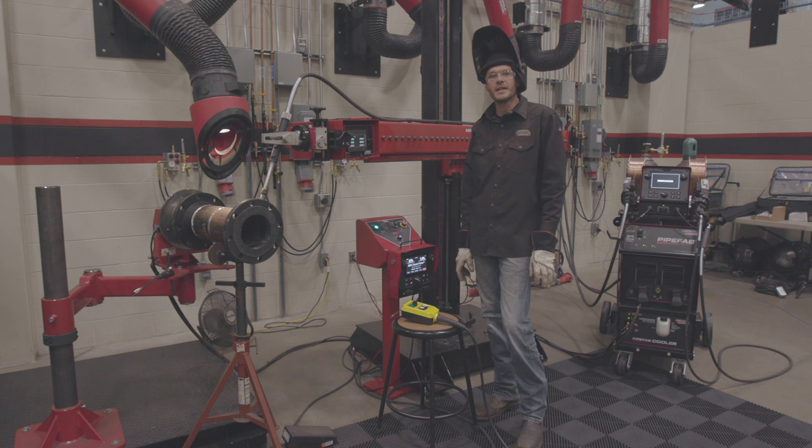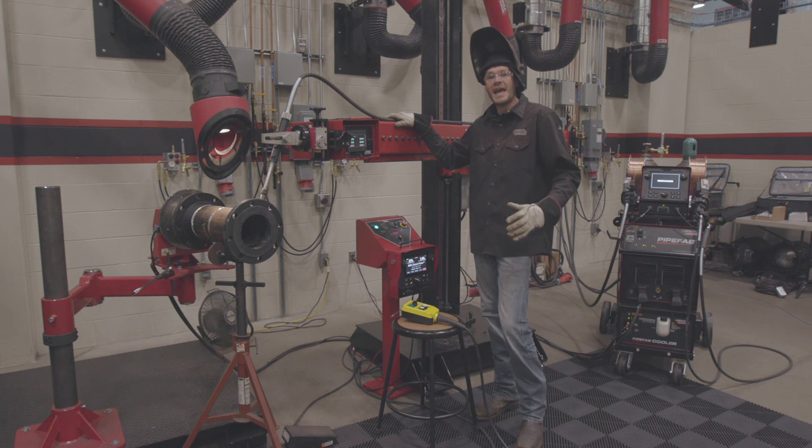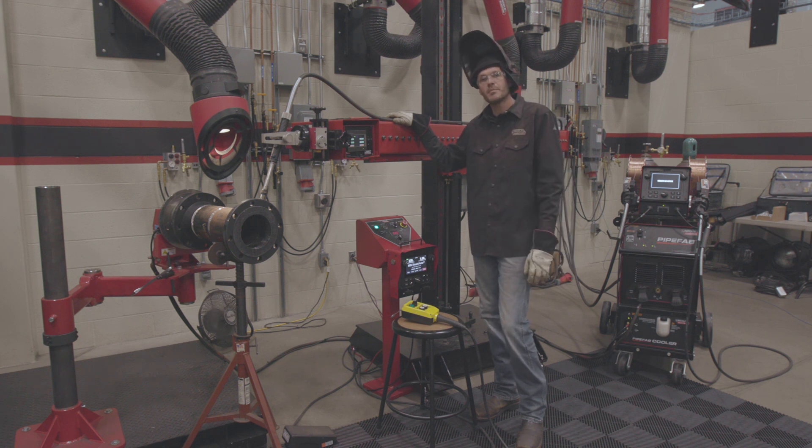Hey guys, Travis Edmonds. I'm with Lincoln Electric and I'm out of the pipe group. Today we're going to be talking about the Mini Pantheon and adding the Mini Pantheon to your pipe fab shop. What's that going to do for you? It's going to increase productivity and it's also going to increase the quality of your welds.